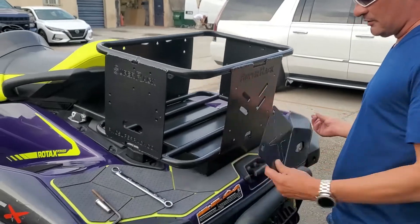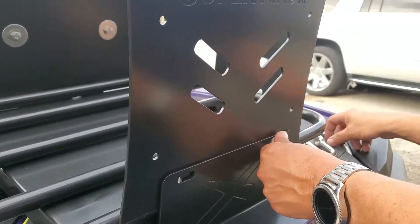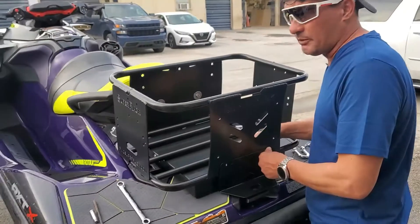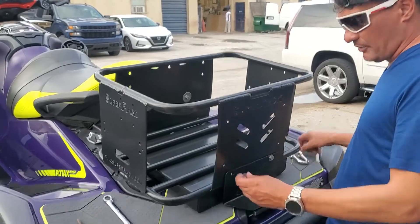Very easy to install — it's going to come with the pre-drilled holes, and as usual, the bolts are provided with the piece. This is also going to be available alone if somebody wants to add it to an existing rack with a link system.